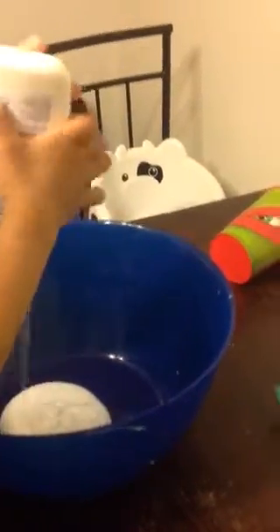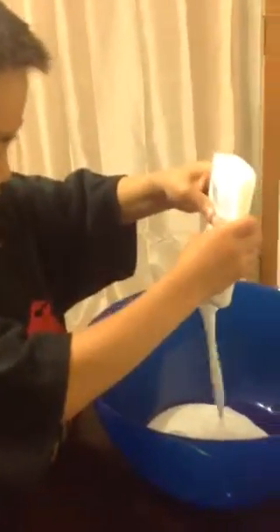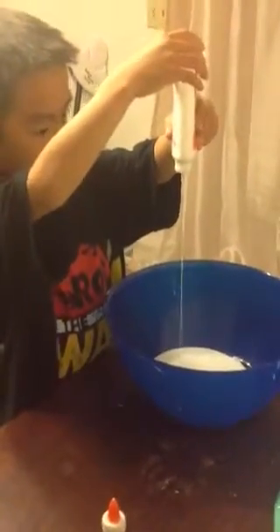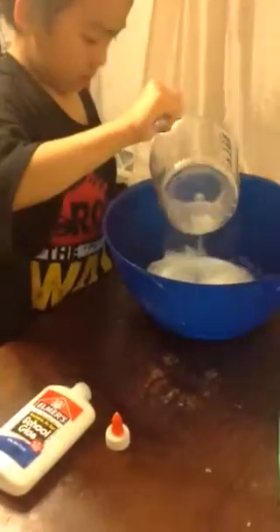Good job. So first you put in the glue. Do all of it, be careful. And then you're going to need water. And then you're going to need to stir it.